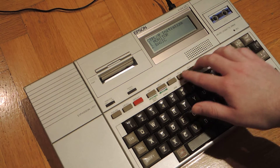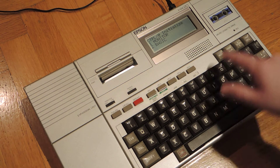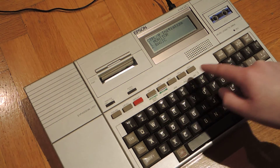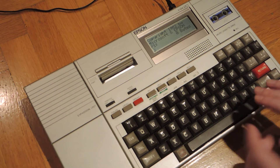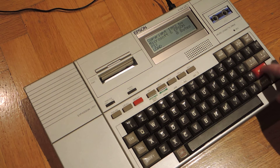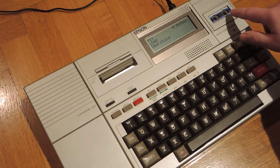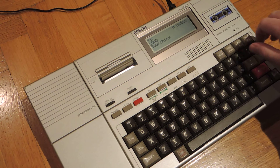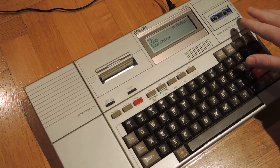The tape is interesting because it has no hardware mechanical buttons — it's electronically controlled. I'm not going to show this actually working because I think the heads might be a little dirty right now, which gave me an I/O error when I tried. When I type 'load' it will start searching at a moderate speed and there should be a program on this side. This cassette was recorded in 1986 according to the documents I got when I bought this.